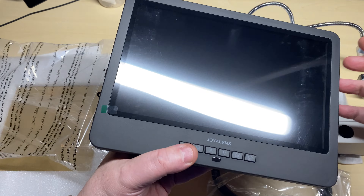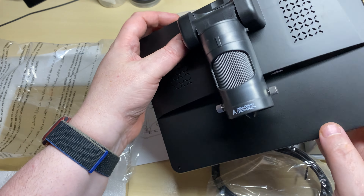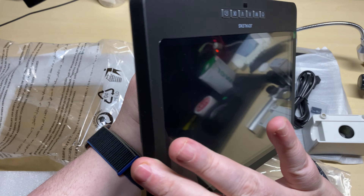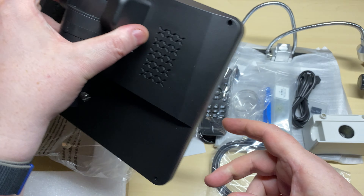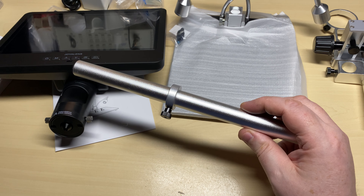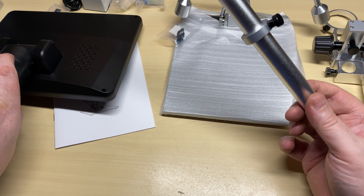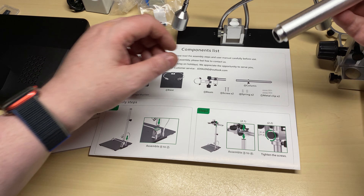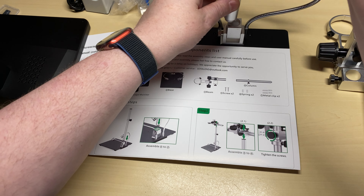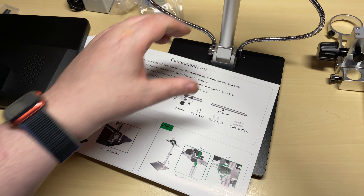And there's the actual main microscope unit, with the pickup on the back which we can tilt downwards when installed. I nearly forgot to take the main column out of the box! So let's get to assembling it — we need to screw this column into the base first. Everything feels substantial, made out of nice metal with a good weight to it.